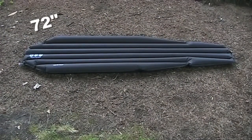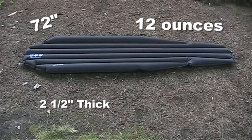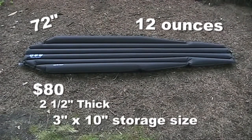This pad is light at around 12 ounces, comfortable at two and a half inches thick, compact at three inches by 10 inches, and reasonably priced at $80.